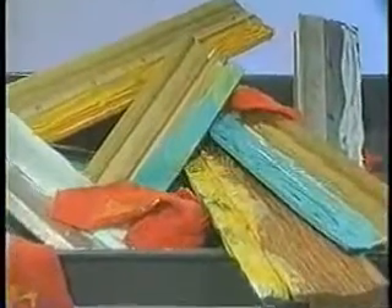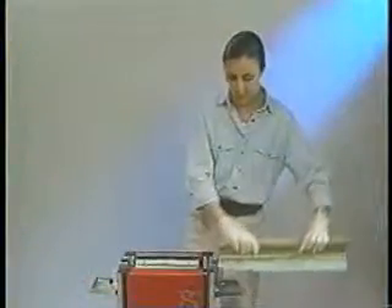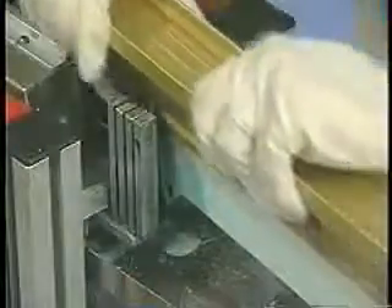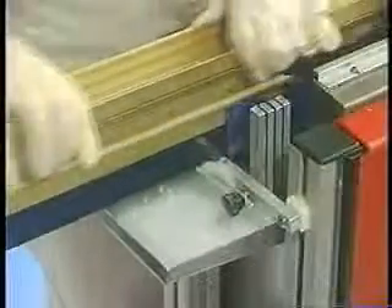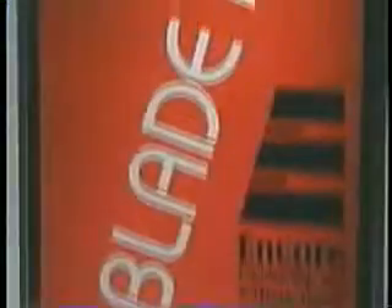Compared to carting squeegees and flood bars into a cleaning room and spraying, washing and drying them, this cleaning system will reduce labor costs and improve the speed of setup and teardown operations at every press. Another consideration is how often these expensive tools become nicked or gouged in transit and during cleaning. The Blade Runner helps to eliminate this damage.